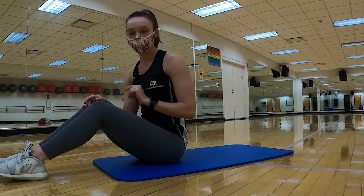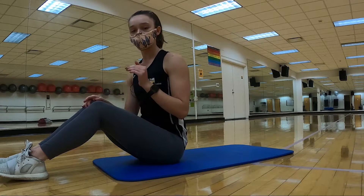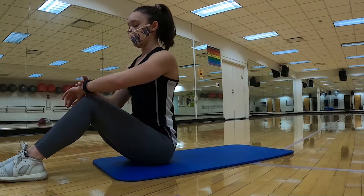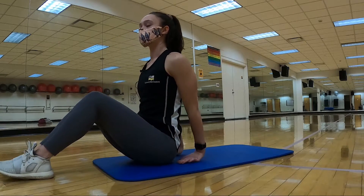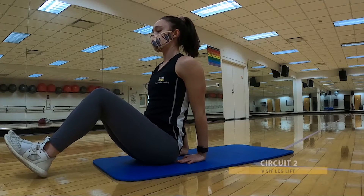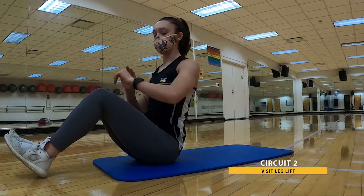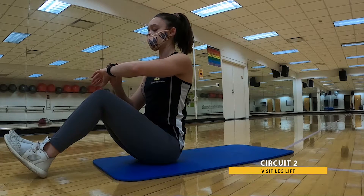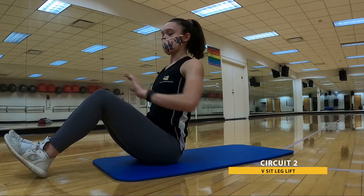That was the first time through circuit two — we're going to go through one more time, a little bit faster now that we know it's coming. V-sit leg lifts again — heels down, hands down, or both raised, or one or the other raised. In three, two, one. 30 seconds. Here we go.